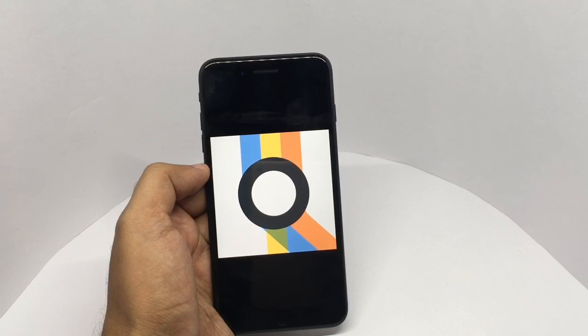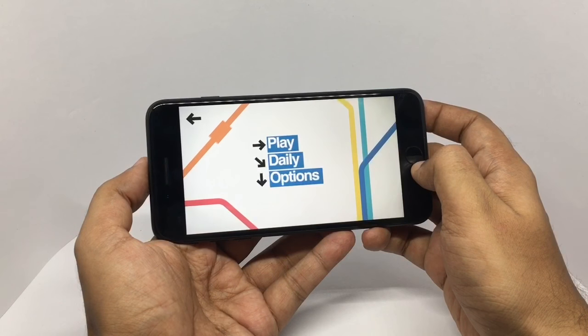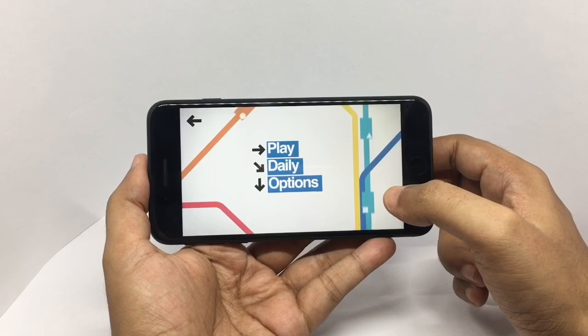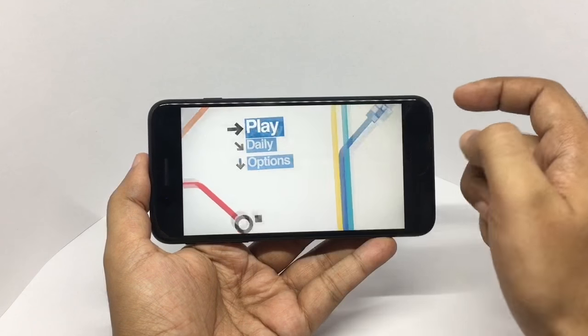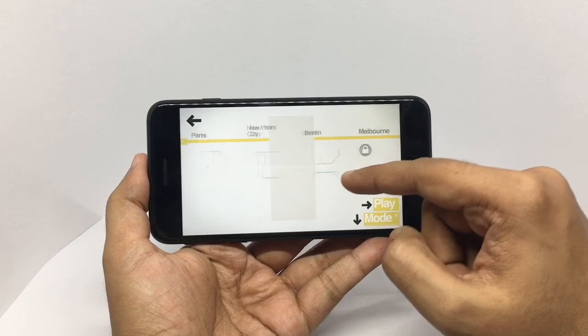Let's take a look at this app called Mini Metro. It's a really nice game with a minimalistic design where you control a mini metro. As you can see, quite a few cities to play in.